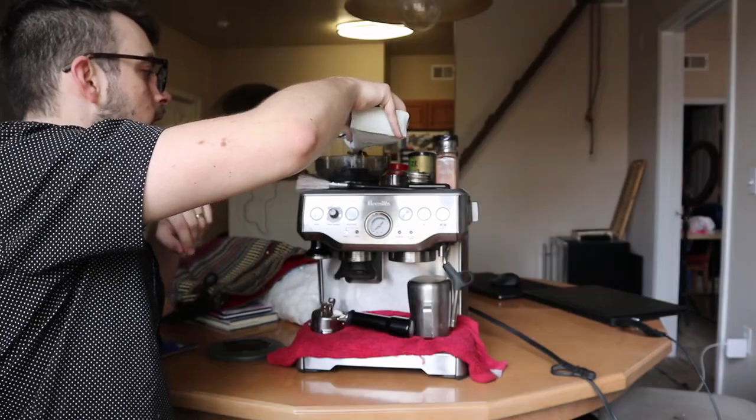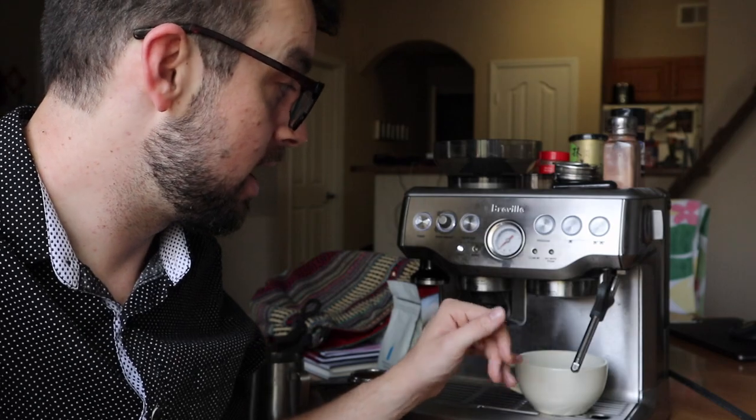A lot of people ask me about my Breville Barista Express settings. They are very basic — I almost always have the grinder on five or four, it's always on 200 degrees, and I do about 20 grams, which is how big the basket is. I try to hit around 30 seconds every time.